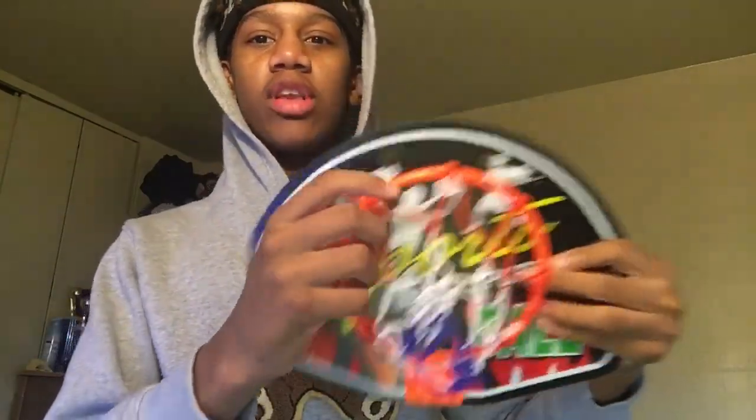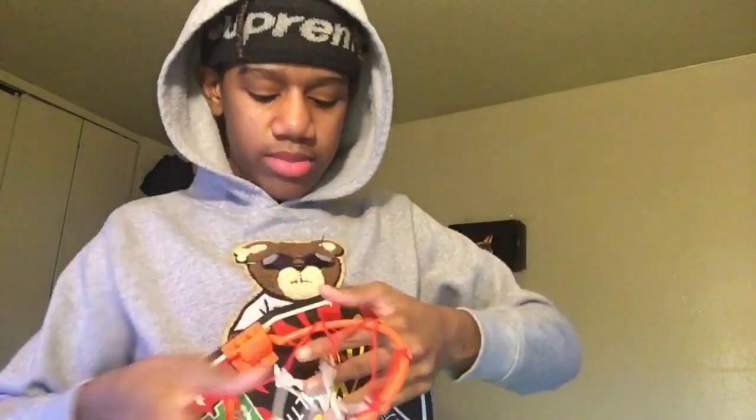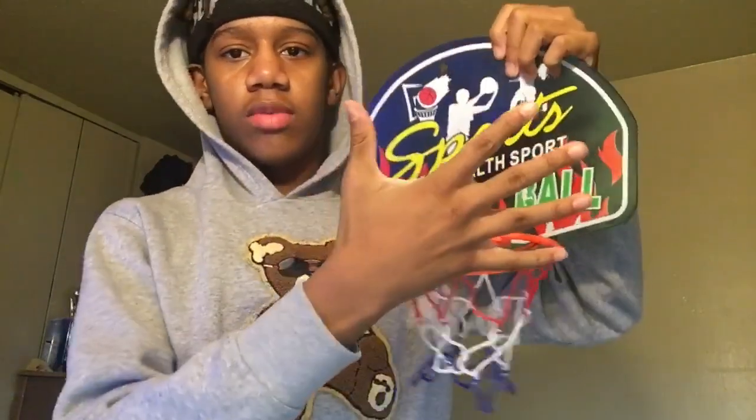I just bought it to review it. Damn, it's smaller than I thought. I can't even put the rim down. It's smaller than I thought. Camera cut off, y'all, but yeah, we're back to it. Look, it's kind of small, but it's whatever though. So this is the rim.